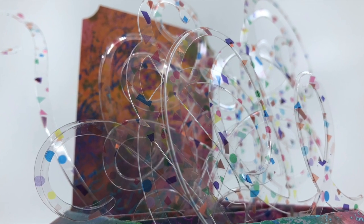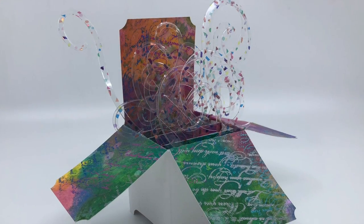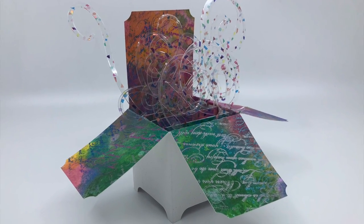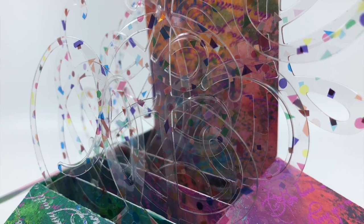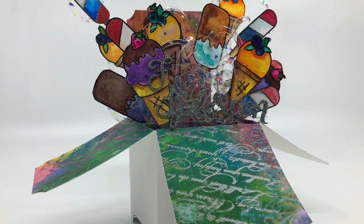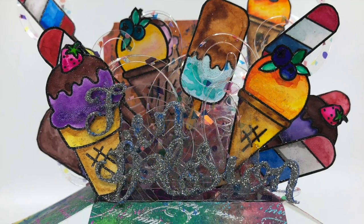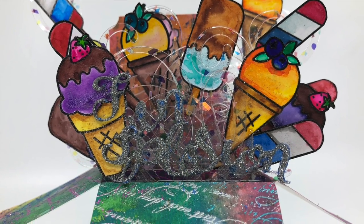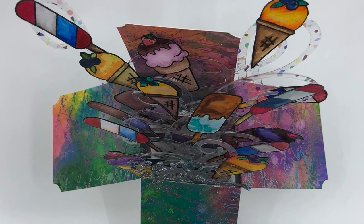Here you can see where I had just the acetate on there before I added any of the little die cuts - it looks so cute even just like that. I think if you added a few sequins and put a little sentiment, you could just leave it like that - how cute is it! Then I do add the die cuts and this is a fun explosive card. Thanks so much for joining me. Next week I have some videos on the new Harmony ink pads from Crafter's Companion, so join me again and have a great day, bye!